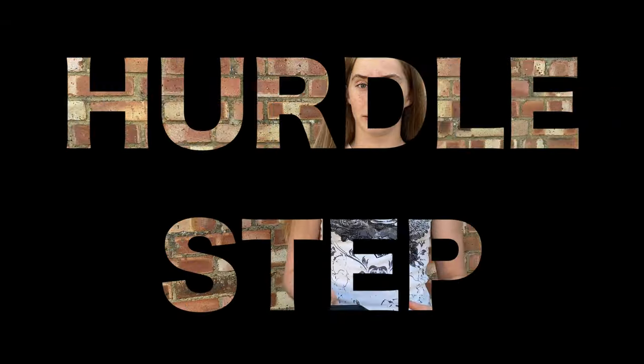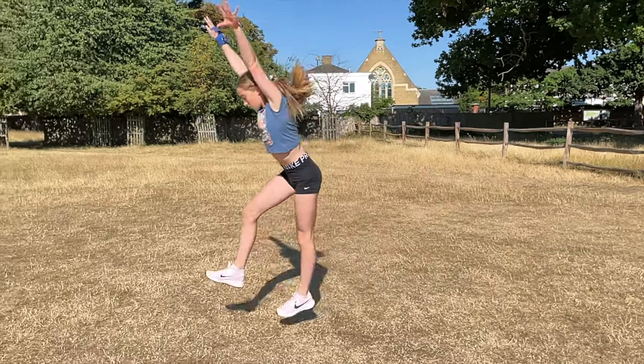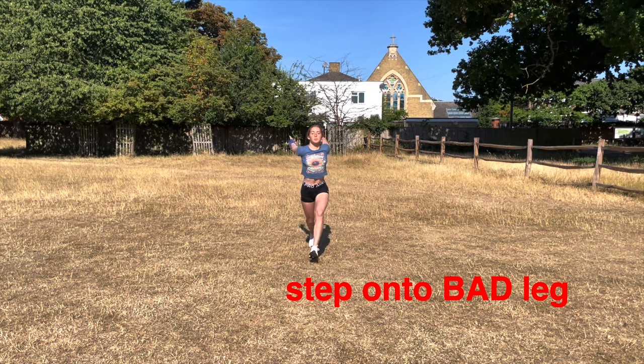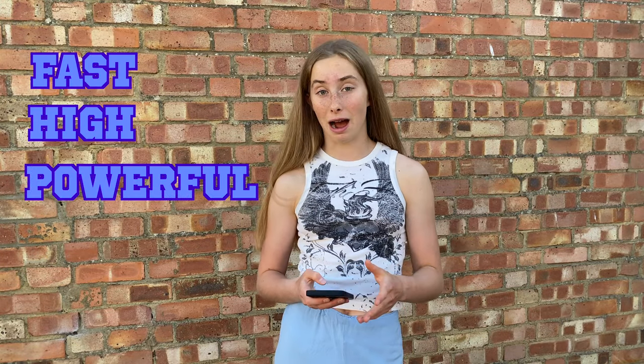Now let's talk about the hurdle step. To go into an aerial, you need to have a super powerful hurdle step so you can get all the momentum you need to get all the way around. Practice by starting with your good leg in front, stepping onto your bad leg and driving your good leg into the air like this. Try and make this as fast, high and powerful as you can.